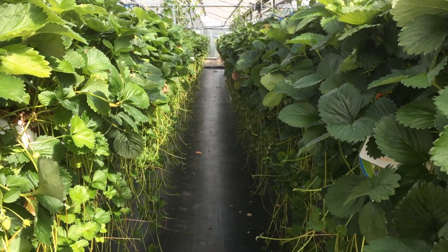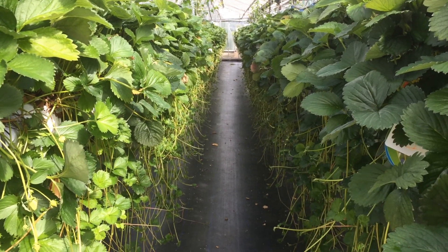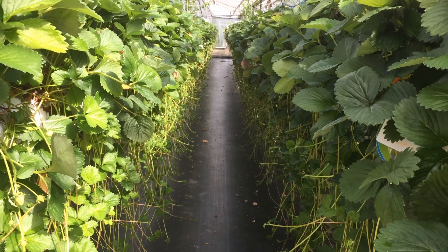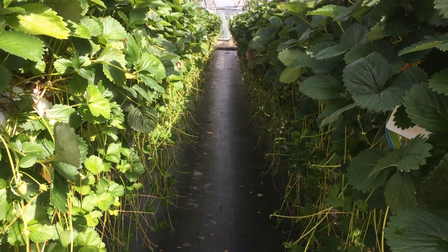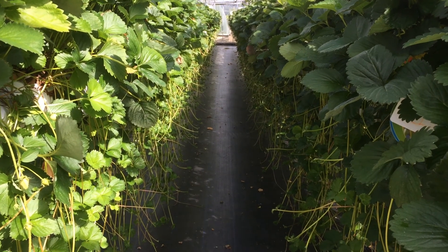This is a crop of Malling Centenary planted in May. It's a 60-day crop and it finished picking about two months ago. What you're looking at is a lovely healthy crop — very green leaves, very green runners, very healthy, with very little incidence or sign of Phytophthora cactorum.